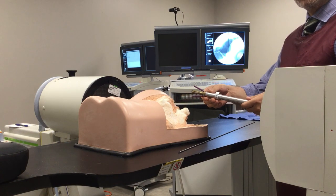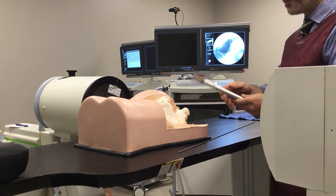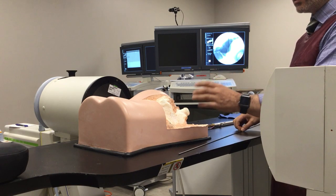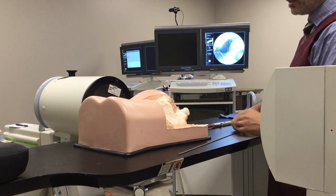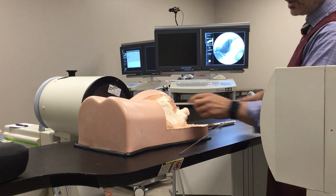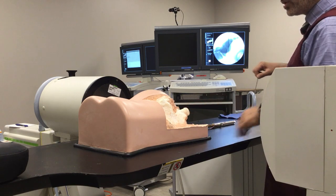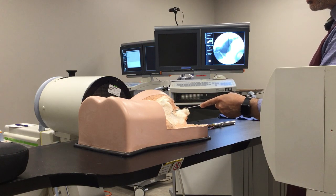That minimizes the amount of time we need to go from the lateral to inlet and outlet views. As the previous video showed, it starts with the shadow of the sacrum marked on the skin, and the top part of the sacrum connected to the middle of the retrotrochanteric notch, and then in that position we start inserting a guide wire.